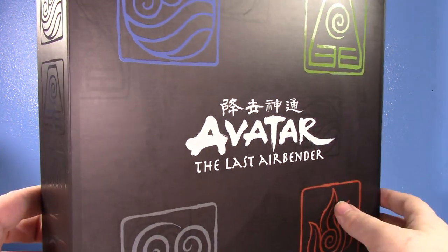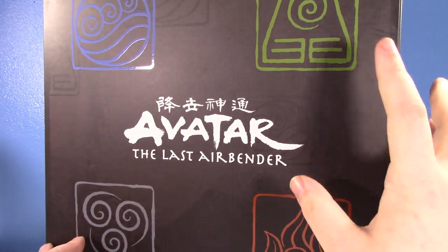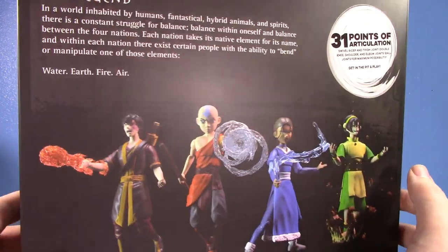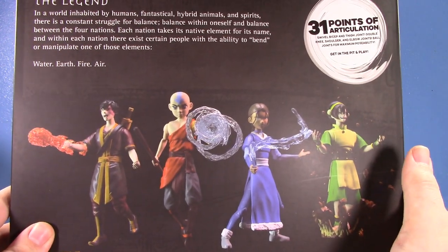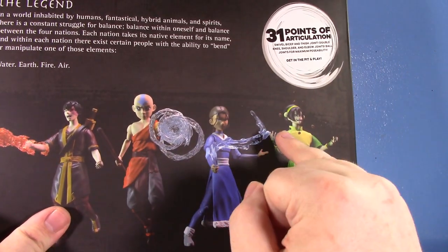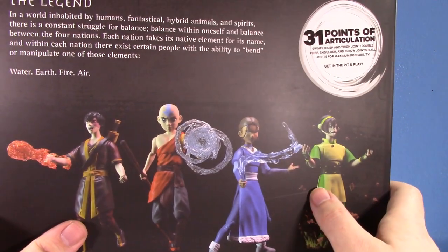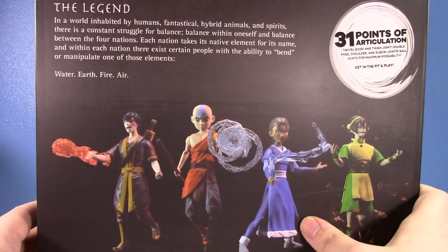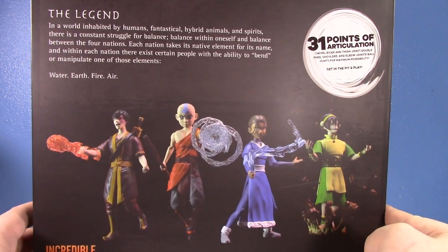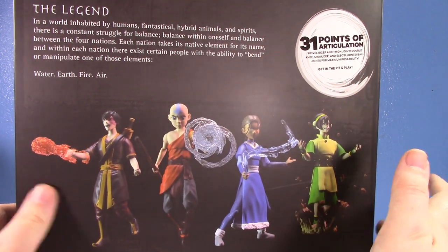I love this box and honestly don't want to open it, especially once you see the flap. On the back we've got Zuko, Aang, Katara, and Toph — very excited about Toph since I don't have the standard Best Action Toph. There's a little read-up giving you background on everything, and it features 31 points of articulation and incredible sculpt details.